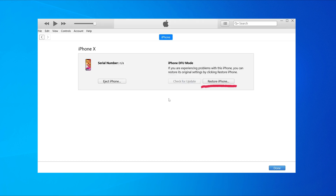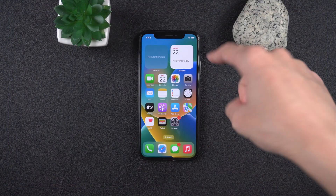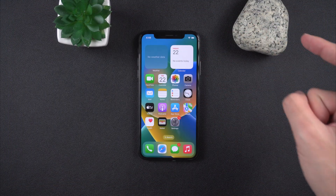Once your computer detects the device, click Restore iPhone and wait for the process to finish.